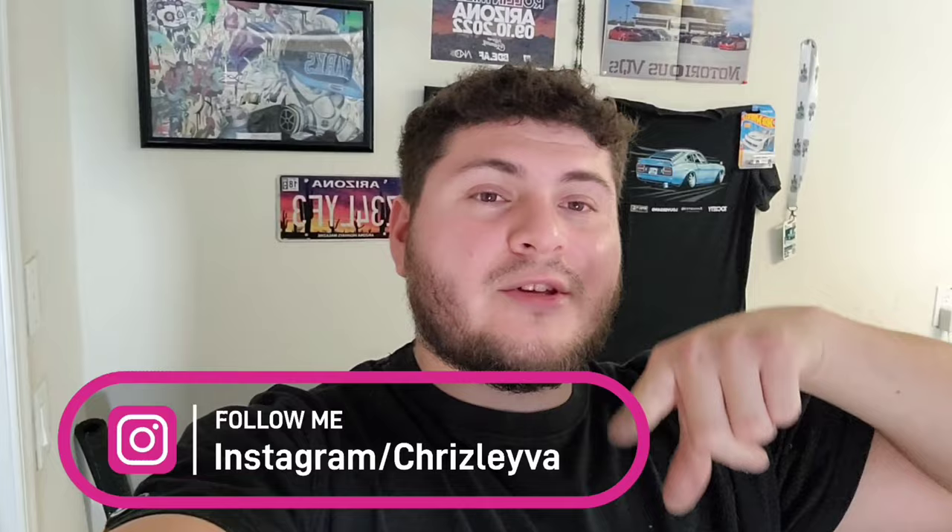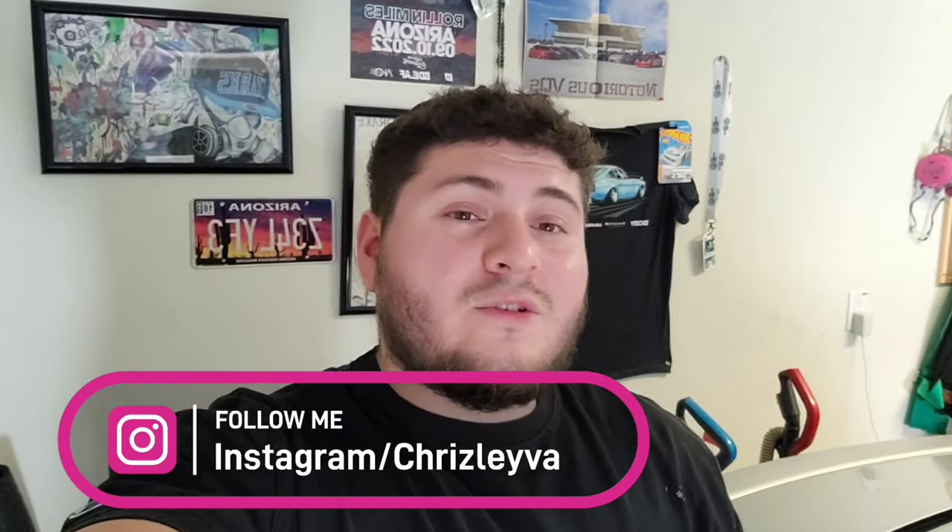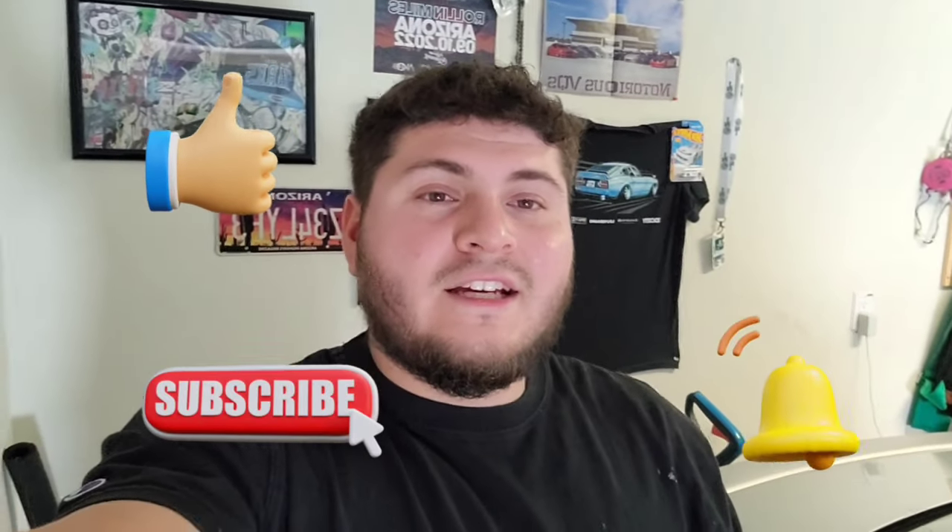Alright guys, we're going to go ahead and end the video there. Hopefully you found it useful. I've been running the car for a few days — well over a week now — no overheating, even went on the highway at 80 miles per hour with no issues at all. There are easier ways to do this with a special tool that sucks out all the air along with the coolant and refills cleanly, but this method worked very well for me. Thank you guys so much for watching — make sure to like, subscribe, hit that bell notification, and follow me on Instagram. I'll catch you guys in the next one.